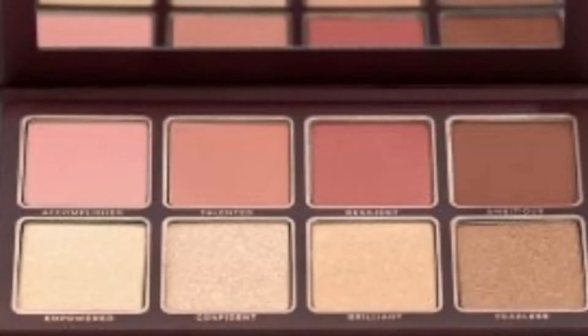This one is retail price at $30, and you can see all the beautiful colors on the back of the packaging. Let's check out our next item.